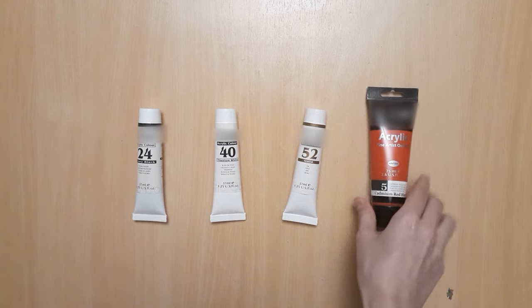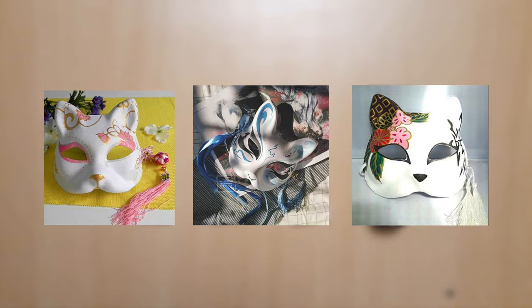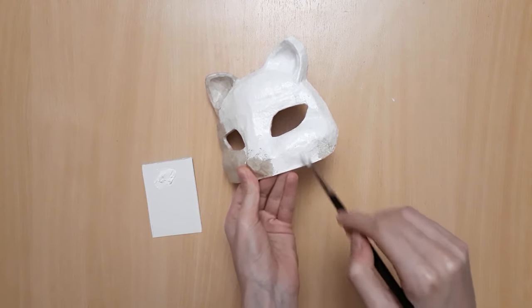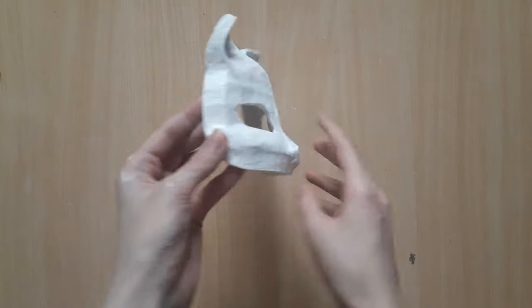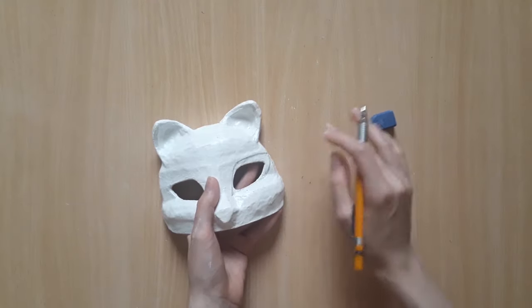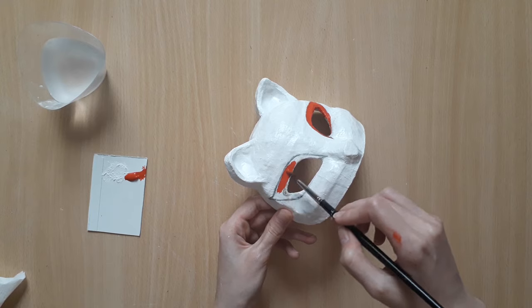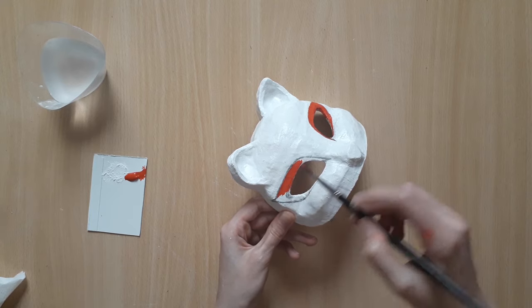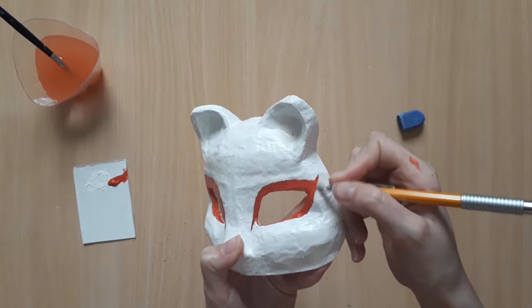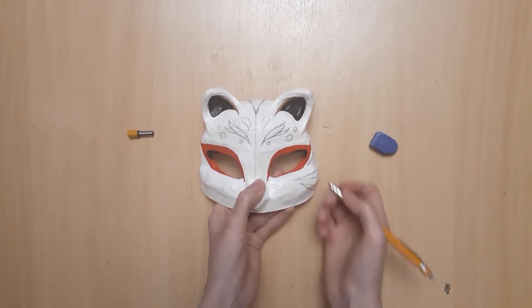For this last step, you're going to need acrylic paint or spray paint. I used the traditional colors of black, white, gold, and red, but you can do it with any set of colors you like. First up, paint all over your mask with your base color — if you have spray paint, it can make your work much easier. I'm going to draw my pattern on with a pencil. With a quick search on Google or Pinterest, you can find hundreds of designs to choose from. You can either make an exact copy of a design you like or use them as inspiration to make your own. I've made a Pinterest board of all the designs I liked and used for inspiration, and the link to that will be in the description.